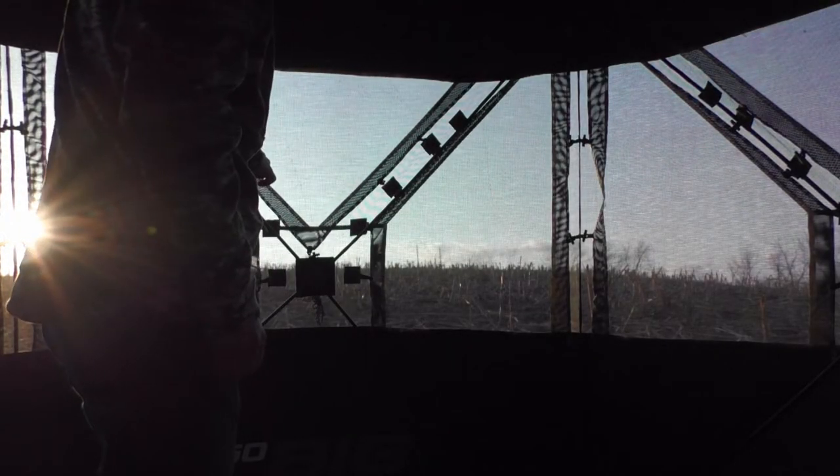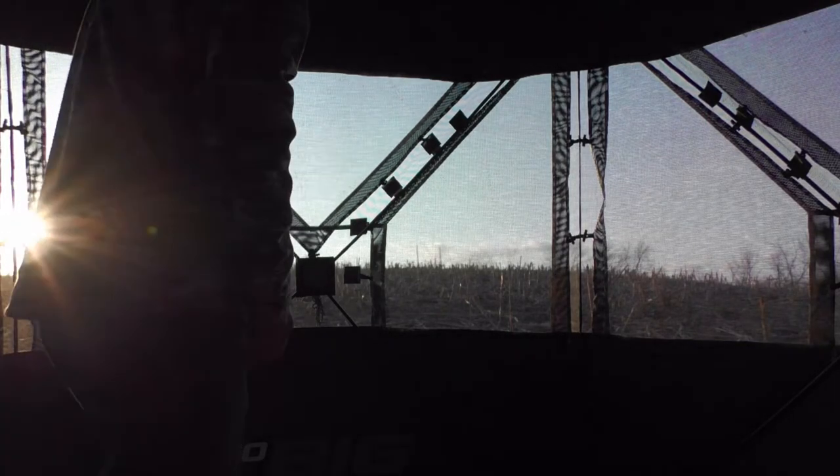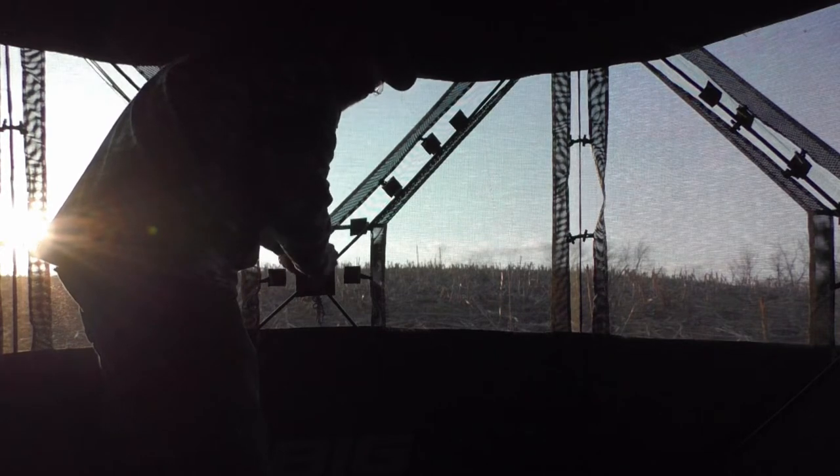You can see absolutely nothing in here from the outside — you can see straight out of it, but not in. That's kind of nice, especially turkey hunting. You can be nice and quiet. Even deer hunting — nice and quiet. Open any windows.